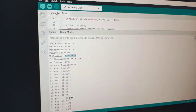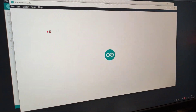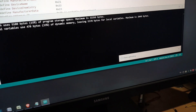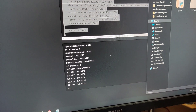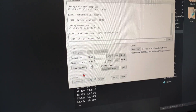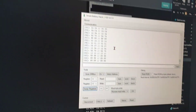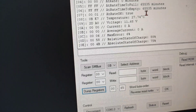Now back to the other program — the Smart Battery Hack. Click Upload, done uploading. Get back to our software Smart Battery Hack, connect to the COM port, connect, scan. Yes, we got our device. Now dump the registry up to 65. The values are showing here.